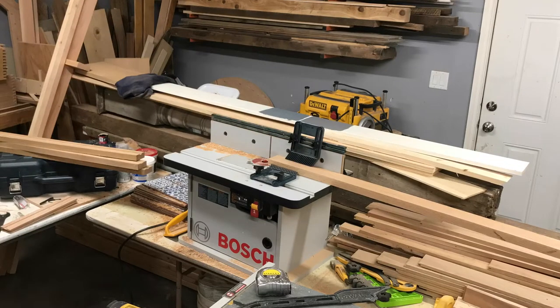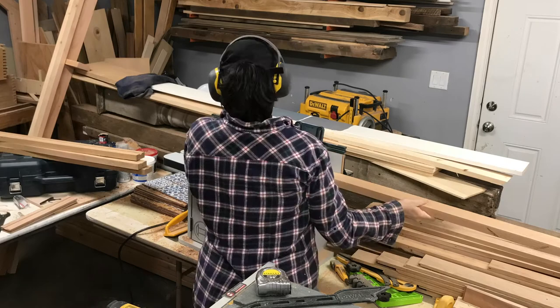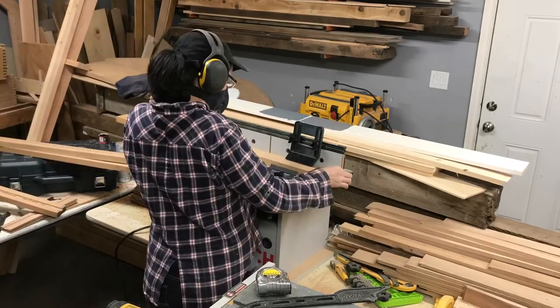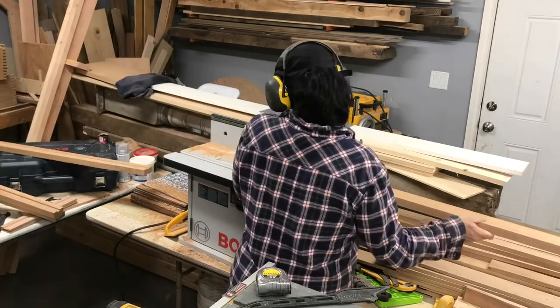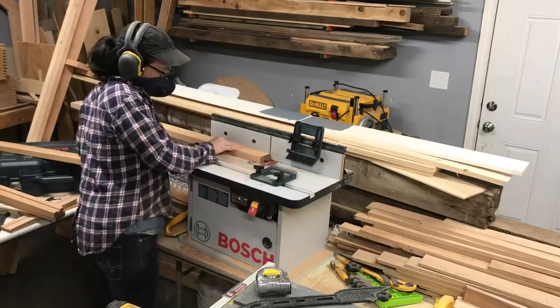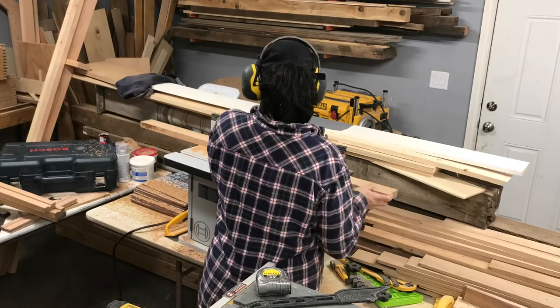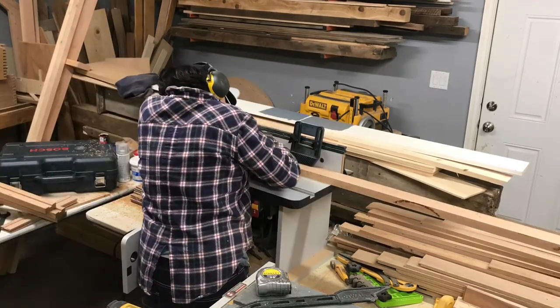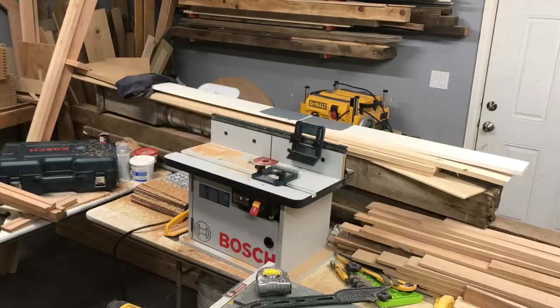The top ledge is the trickiest part of this build, and I outlined two ways to do it on my website. I chose to route a 3 1/8 inch deep groove in all of the top pieces that form the ledge, and then miter the corners together. Miters can be frustrating sometimes. The best advice I can give is to start with one side and sneak up on the other side, taking small cuts at a time.